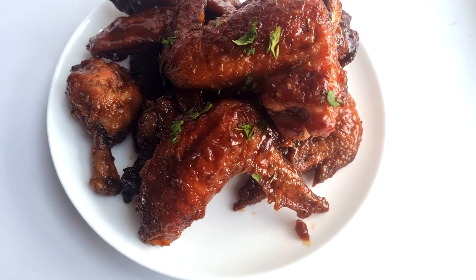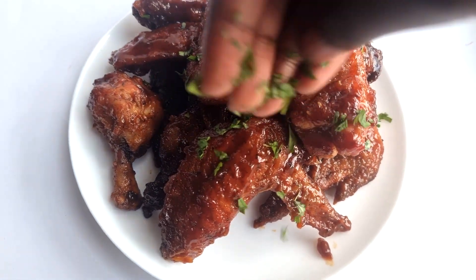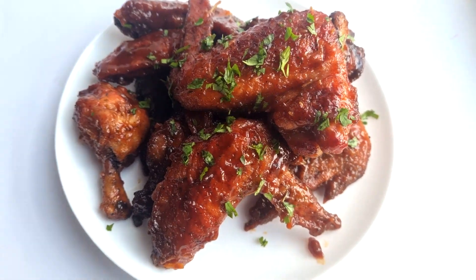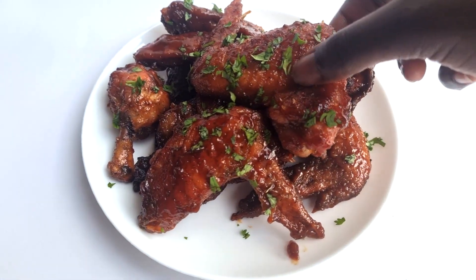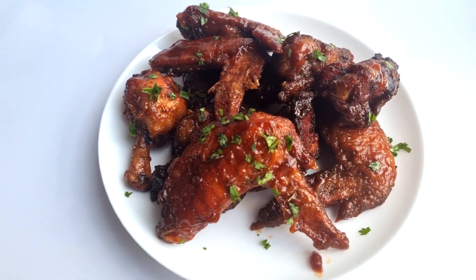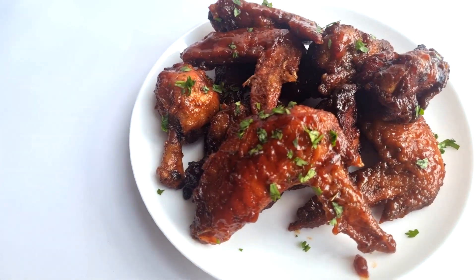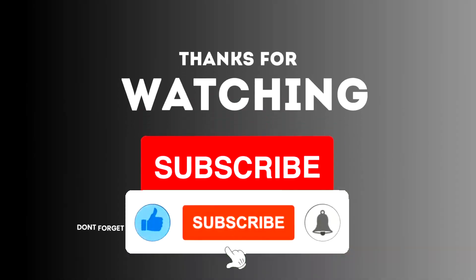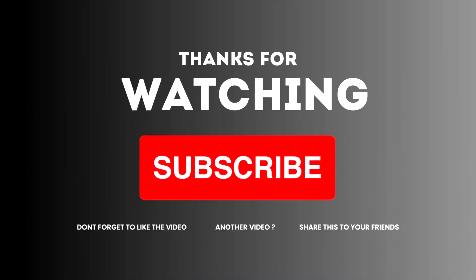Who cares, as long as you're enjoying whatever you're eating — these chicken wings are very delicious and you can't resist. Thank you so much for tuning in right here at Holami. Till next time, same time, same place. Remember to subscribe, like, comment and share with your family and friends. Take care!